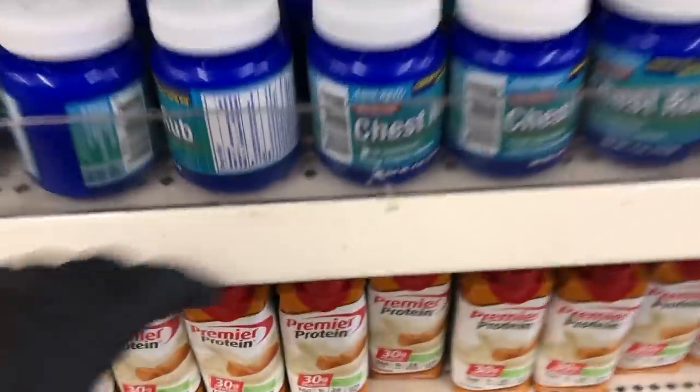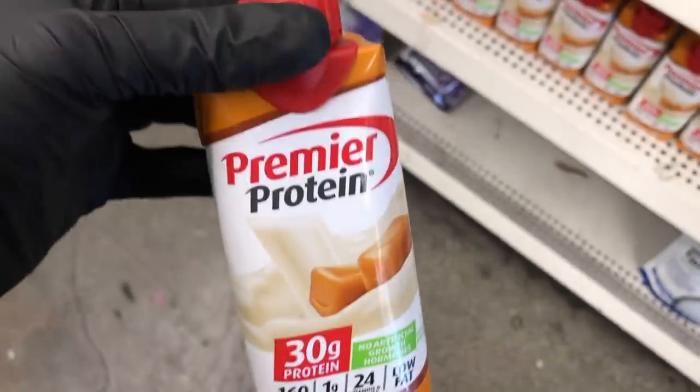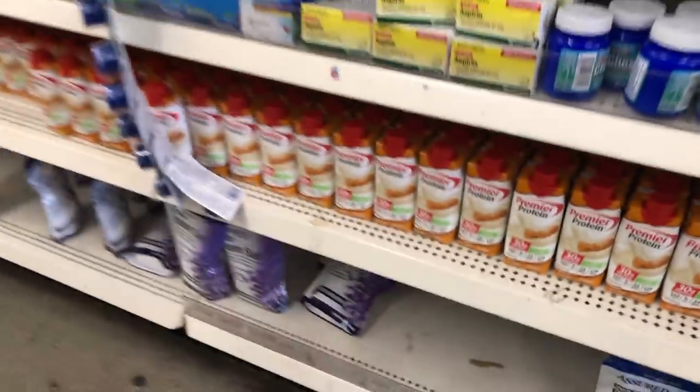They brought back these Premier Protein shakes in caramel. It is the only flavor they had last time and the only flavor they have this time, and there's a ton of them.